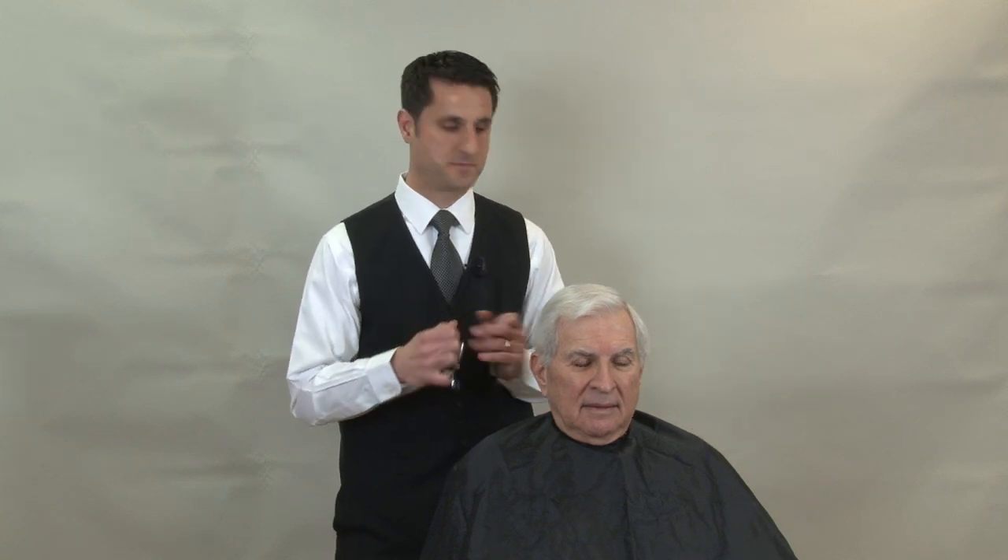This is not a clipper cut. This is not a haircut where you just put an attachment on a clipper and run it up the side of the head. This particular customer is used to having a barber his whole life. It's a scissor over comb haircut, and they're really going to be able to tell that you know what you're doing and are fluid with your tools. So again, this is the gentleman's taper and we're going to get right into the haircut.